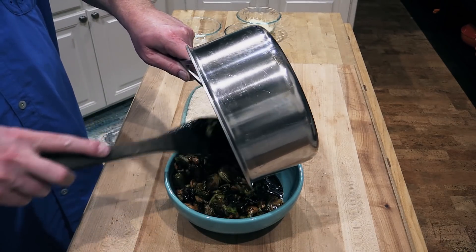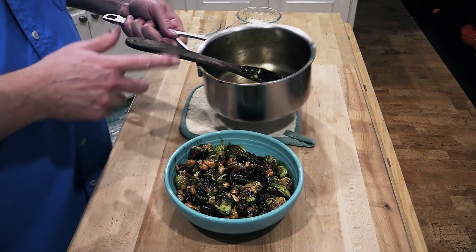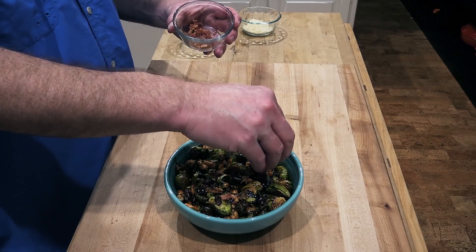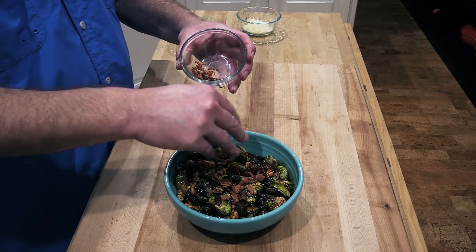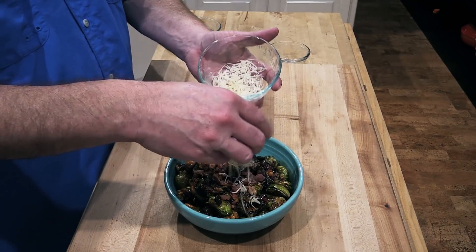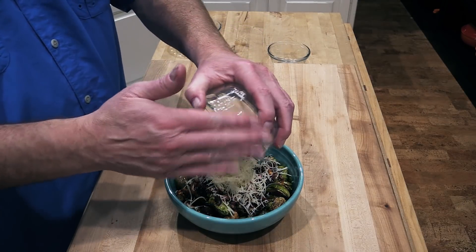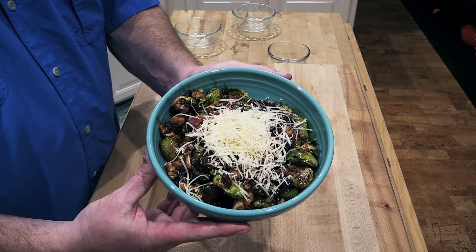Like I said, this could be a side dish or an appetizer — this is probably enough for four people right here. At the very end, get yourself a little bit of bacon. I went ahead and baked off some bacon earlier. Bacon and Brussels sprouts — if you haven't tried that, it is a fantastic combination. Then some Gruyère cheese, shred it up and throw that on at the very end. That is going to be topping off this fantastic crispy Brussels sprouts dish.